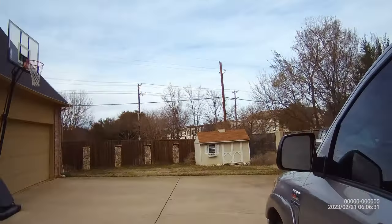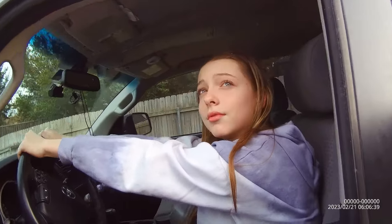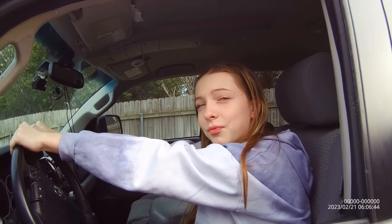All right, let's see what's going on here. Excuse me, can you roll down your window please? Can you put your hands where I can see them? Ma'am, do you know why I'm pulling you over today? No? Because you're not wearing a seat belt. Is there a particular reason why?